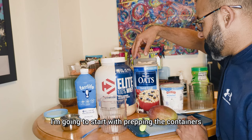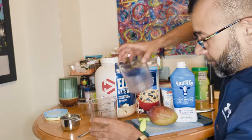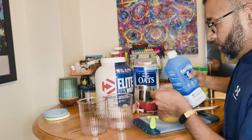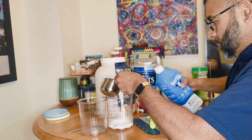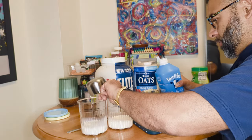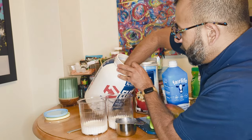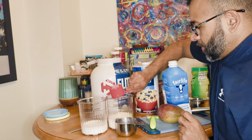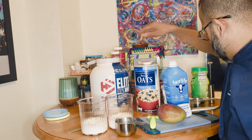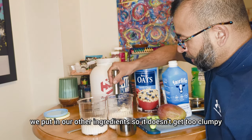I'm going to start by prepping the containers with milk and adding protein, making sure that's all mixed up first. I'm going to do one cup of milk and add the protein into each. We're using vanilla protein powder. I'm going to make sure it's all mixed up before we add the other ingredients, so it doesn't get too clumpy or too hard to mix.